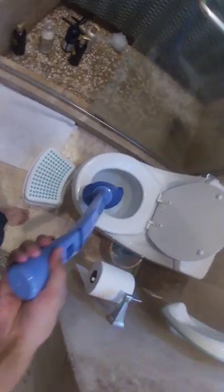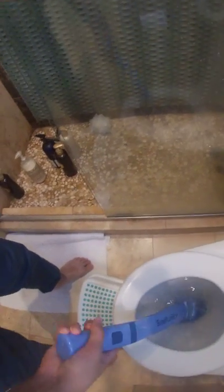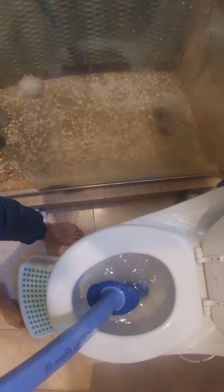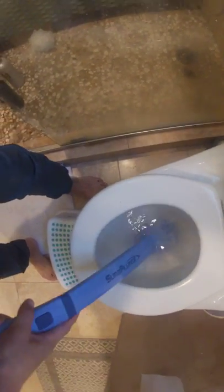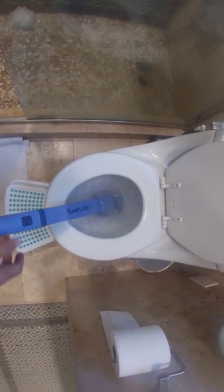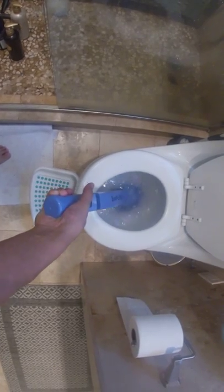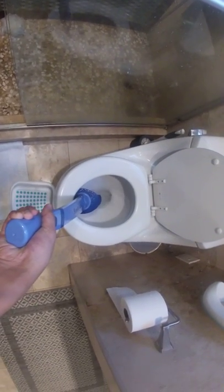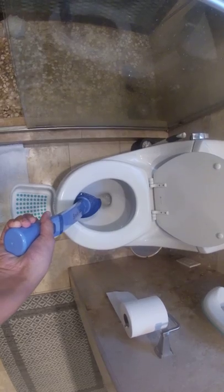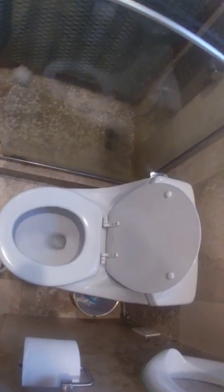Twist it, then put it into the toilet. What you're gonna do is just press the button. Let me show you how it works. Did you hear that? And then the water is actually going down.